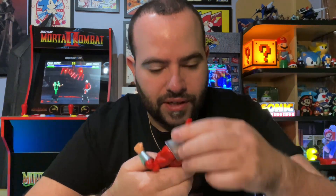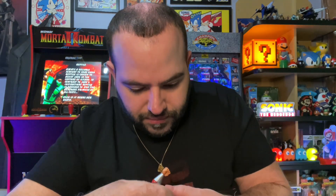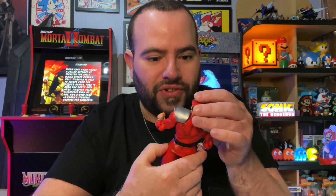I want to take off his face and put on his evil look. His face just kind of slides in — there's a slight opening. I'm going to put on his evil laughing face because I think it looks more sinister. It looks a lot better than the more serious face. I just love his evil-looking laugh.